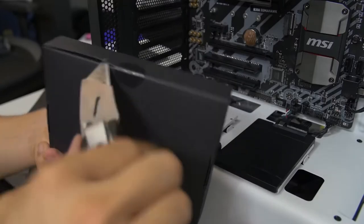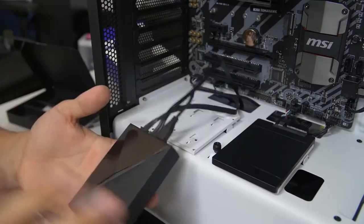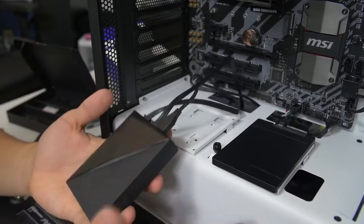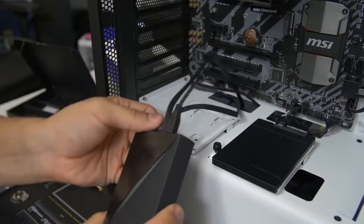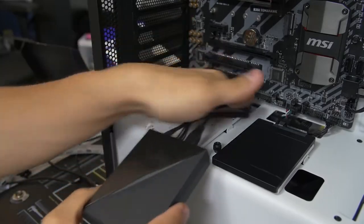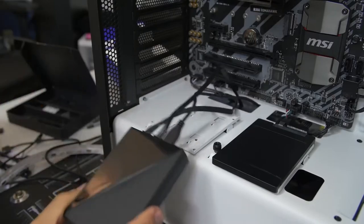The NZXT HUE+ is the control unit — the brain — that manages all the RGB LED effects, and the kit comes with LED strips that attach to it. This part of the build doesn't apply to most viewers, so we'll skip it here, but check out my dedicated HUE+ video for more info.